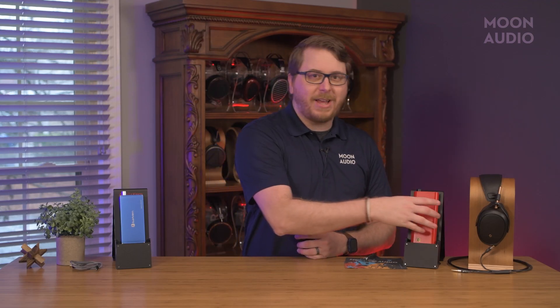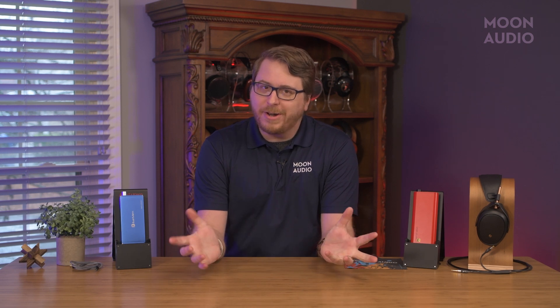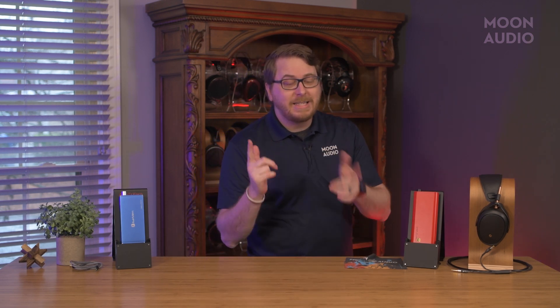Overall, port selection is comparable, size is close enough, and both amps have a sturdy build quality and are light enough for portable use. So far, nothing really sets one apart from the other until we get to sound quality.